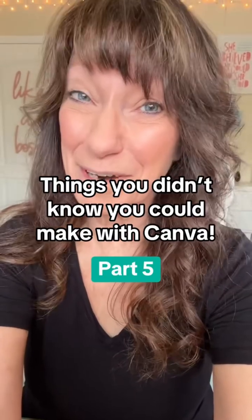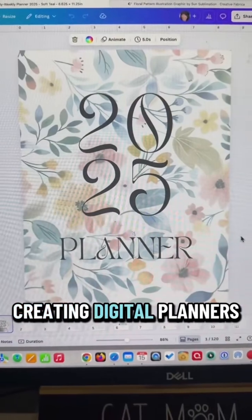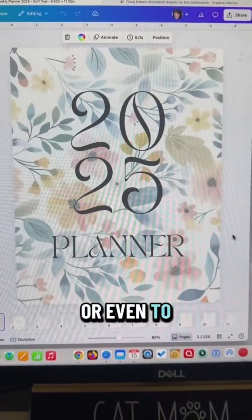Things you didn't know you could make with Canva, part five. Canva is a great place for creating digital planners for your personal use or even to sell.